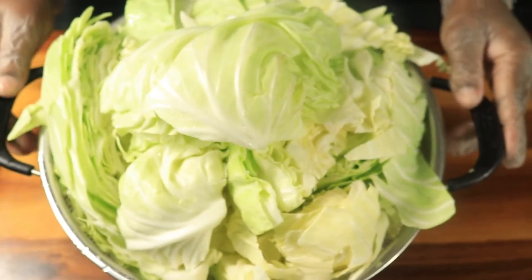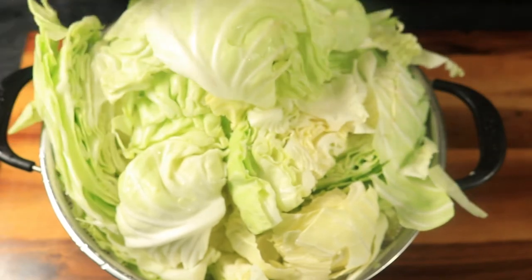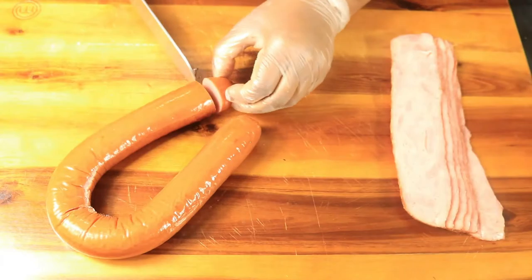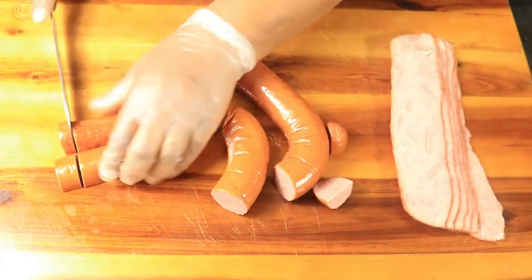First, let's wash and cut our cabbage into medium sized chunks. Then cut your sausage and bacon into smaller pieces. This meat will help add flavor to your cabbage.